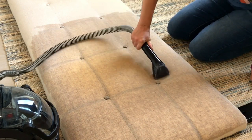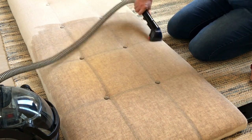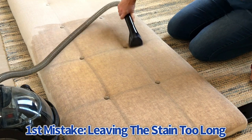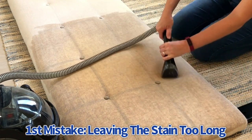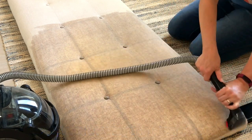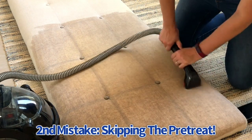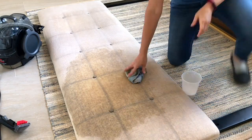But I think I should have started with a pre-treat. Bissell recommends a pre-treat for tough stains, and if I had tried that first I might have had a better chance. So the two mistakes I've made so far: letting the stain get this bad by allowing all that oil to build up, and not using the recommended pre-treat.